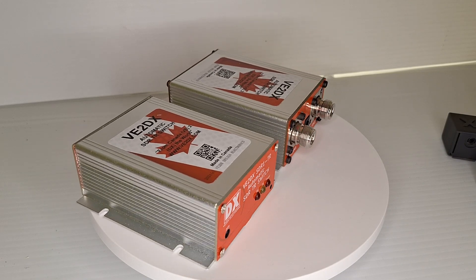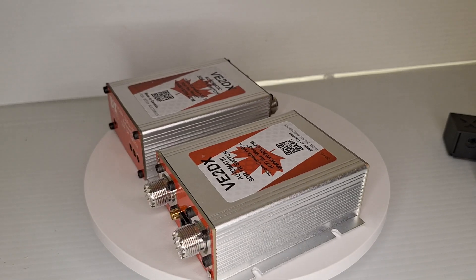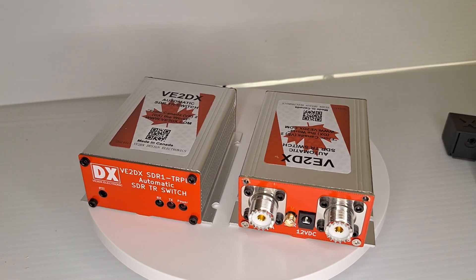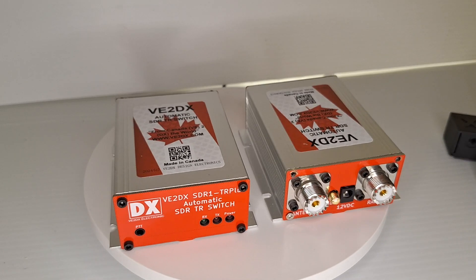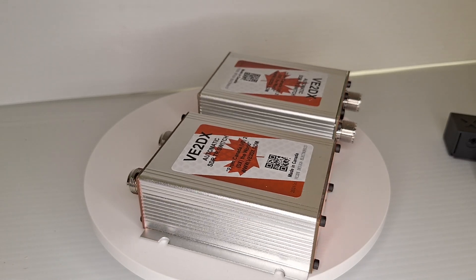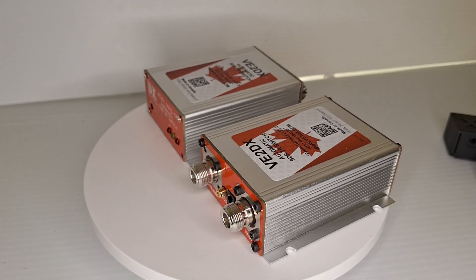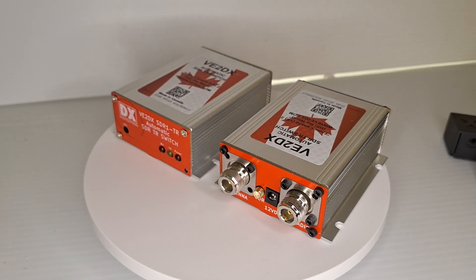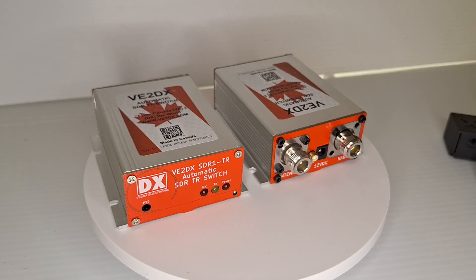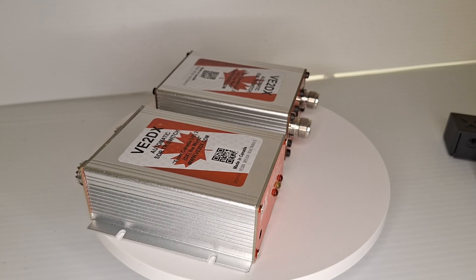Look us up at Hamvention — you should have some working prototypes, even maybe some boxes for sale there. You will also see us at HamExposition and in 2025 at HamCaption. All these are available from V2DX.com and from your favorite reseller. And if he does not carry V2DX products, ask him why and get him in touch with us. 73.